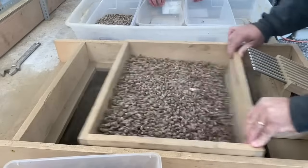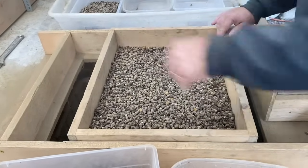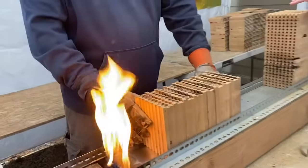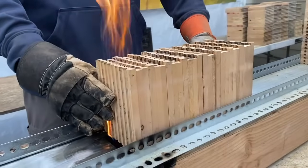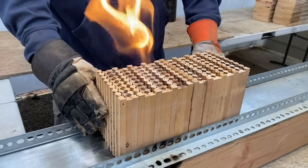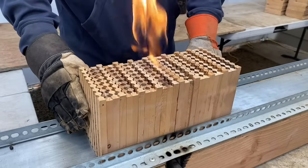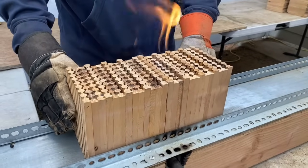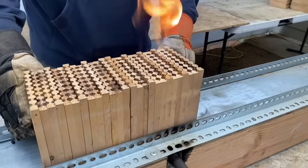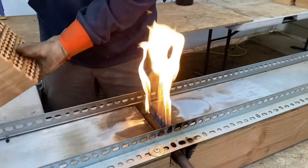It gets to be quite a dusty process, but we do our best to get as much of the dirt off in this sifting process. Over here at the fire station, it's really important for us to sterilize every single nesting block that comes in. We move it very slowly over the flames to go through every single cell of your nesting block. That eliminates all the pollen mites, the fungus, and any other predators that may be in there.